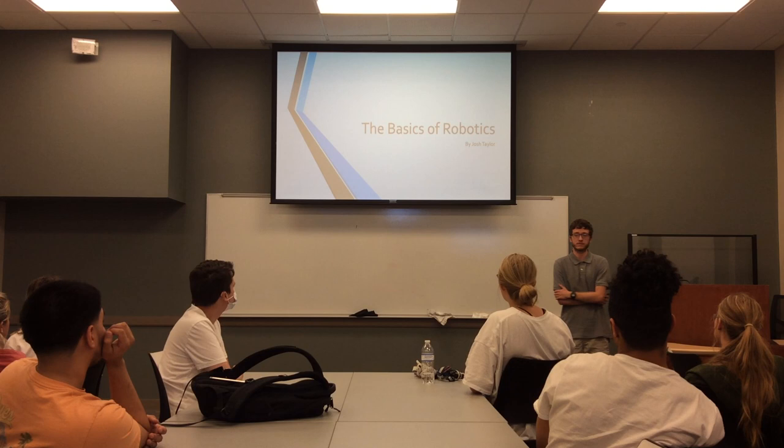All right, good afternoon, everyone. I'm Josh Turner, and today I'll be going over the basics of robotics.